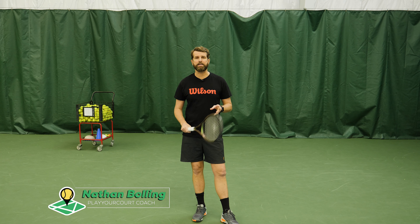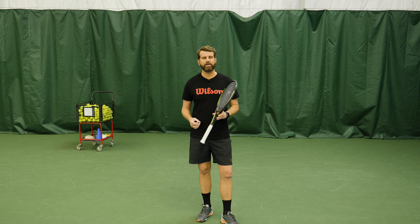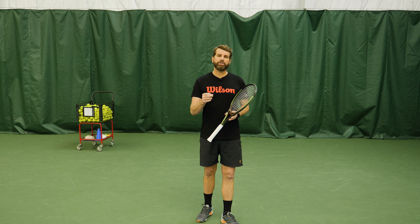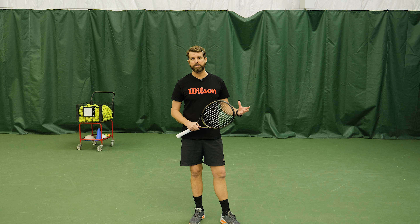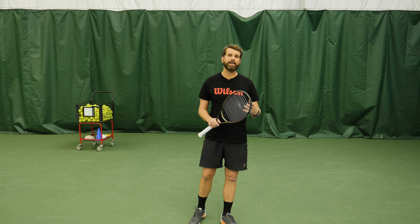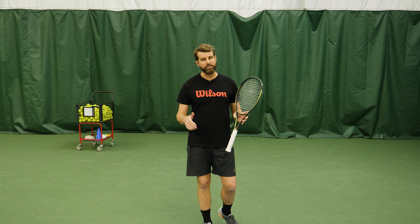What's happening guys, Nate here. Today we're talking about three tips that are gonna help your slice backhand. This isn't a comprehensive video — I'm just sharing some ideas from my experience working with students and things that they face that kind of derails the productivity of the slice backhand. So let's jump right into it.